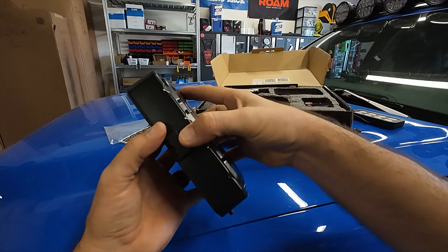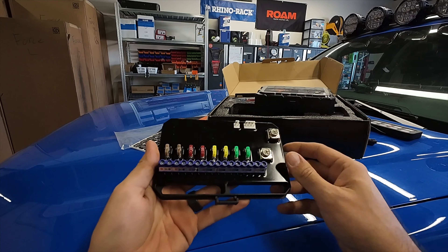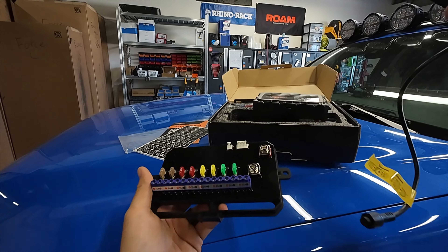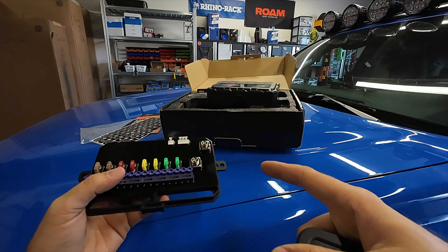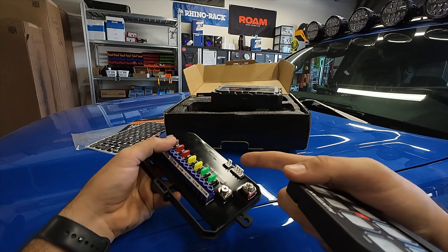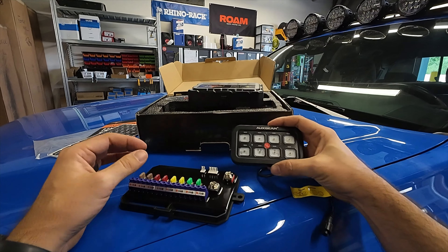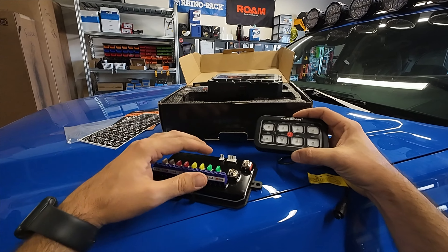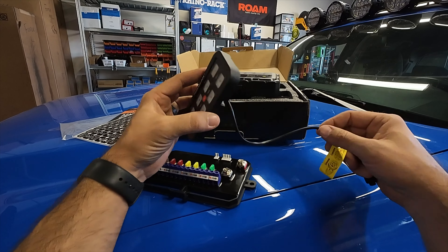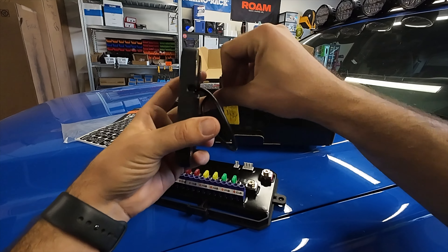Then there's the under-the-hood control module. This is where you would mount this under the hood. You have a positive and negative going to your battery, and then each one of your accessories goes into here. The main benefit of switch controllers is that all your accessories on the exterior of the truck can be run into the engine bay and connected to this. From here, there's only one wire that goes into the cabin of the truck to the control box. So you don't have to worry about running 10 to 12 different wires through your firewall - there's just one single wire, which makes it convenient.